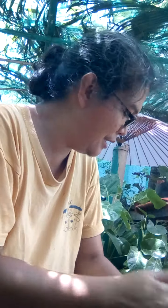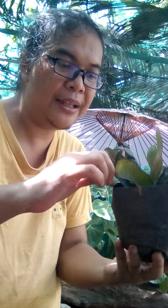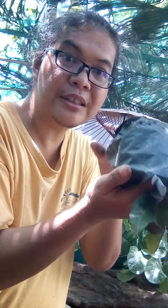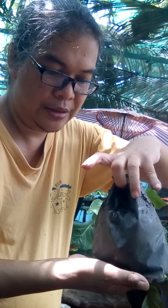Let's go to the second pot. Two handfuls of soil mix. And then let's take out the plastic. Use your whole hand, whole palm, put in between. You turn it around like this to hold the whole pot and not destroy the leaves. And then pull the polyethylene down, slowly.